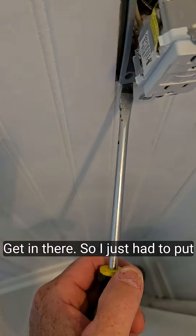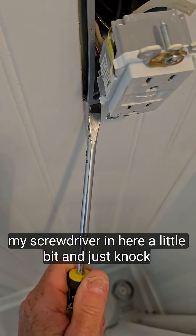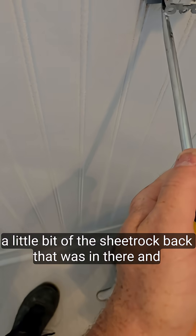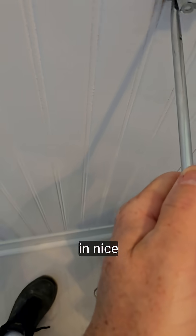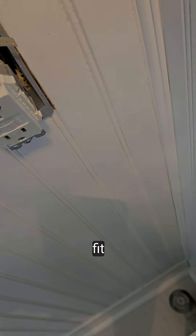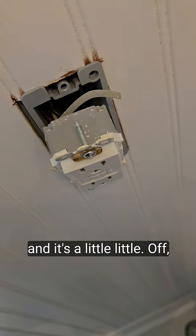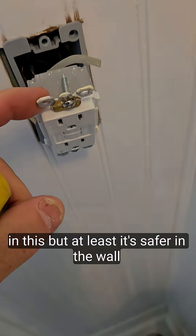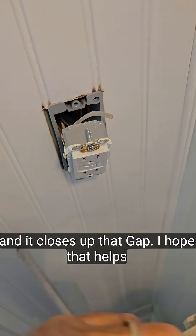It should fit right in there. I just had to put my screwdriver in here a little bit and just knock a little bit of the sheetrock back that was in there and press straighter. Nice and tight fit. And it's a little off, but we'll be able to make that up with the difference in this. At least it's safer in the wall and it closes up that gap.